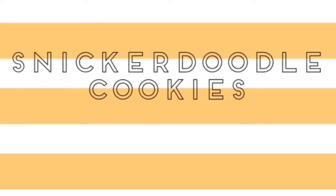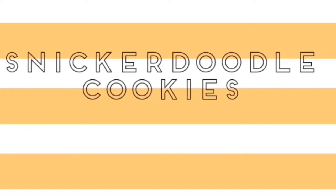Hey everybody! I'm super excited about today's video. We're going to be making snickerdoodles, so let's get to it.